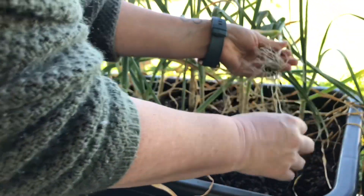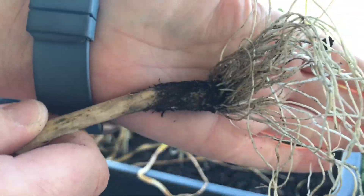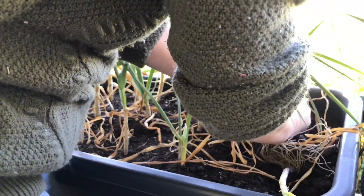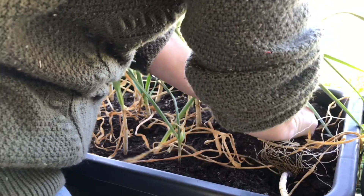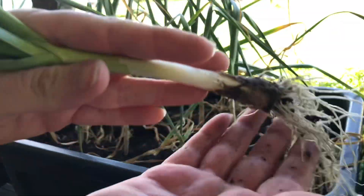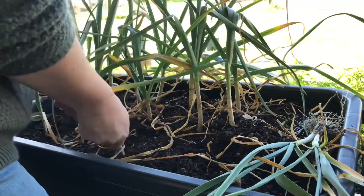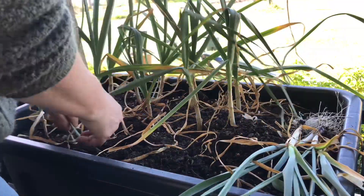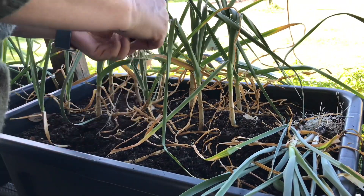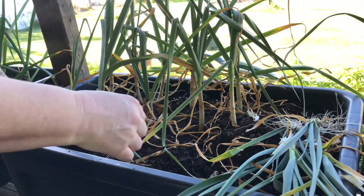Yeah look — nothing. Absolutely nothing. That looks more like spring onions. That looks nice.